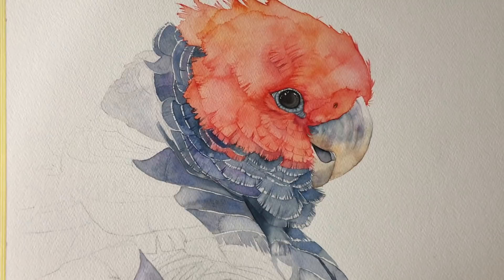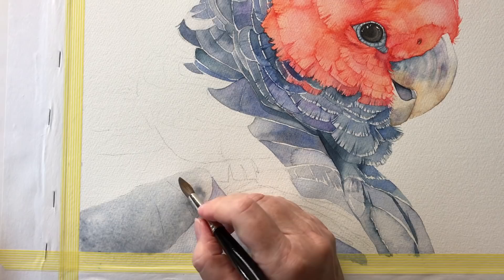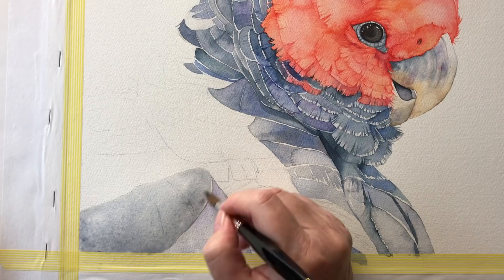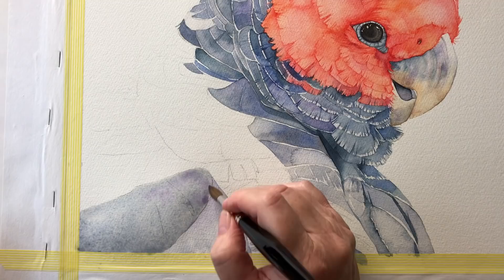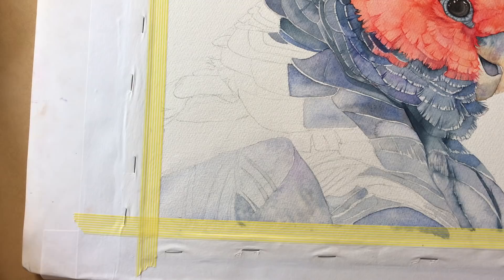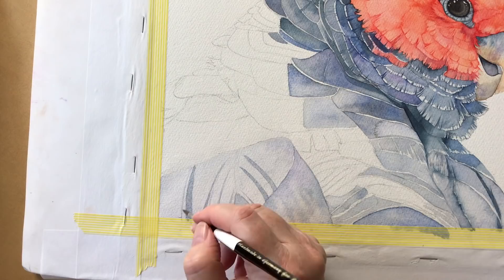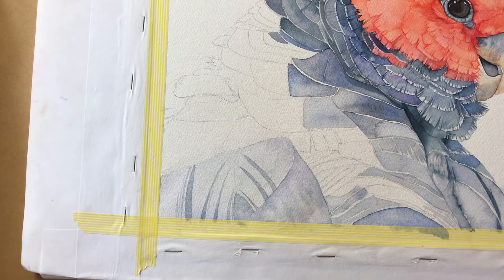This is where I finished in the last video. I'm now painting some water on this large feather down the bottom using my grey mix — ultramarine blue mixed with burnt sienna. Now I'm dropping in Winsor violet. I dried that feather with my hairdryer, drew some lines to form the feather separations, and I'm painting that watery grey mix up between them, then dropping in some Winsor violet onto the wet paper again just to add interest.